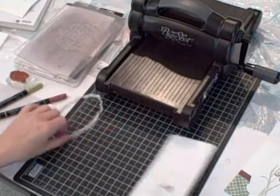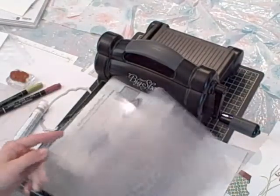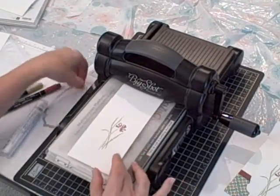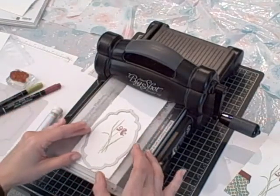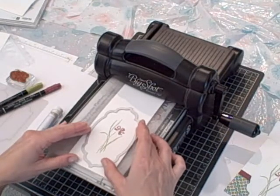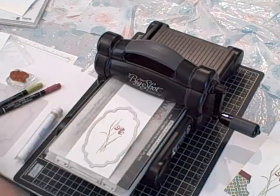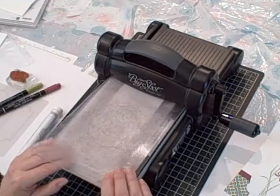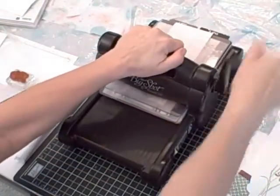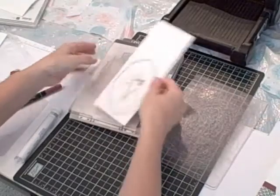Now it's time to use the Big Shot. You're going to have your platform on tab two, which is the tallest, then your bottom standard cutting pad, your Whisper White cardstock, and then the Framelit. The nice thing about stamping first and then using the Framelit is you can manipulate the Framelit so that your image is in the center, rather than trying to cut out the Framelit piece first and then stamp inside of it. Then the top standard cutting pad — hold it down in place and run it through. And that's the Big Shot done.